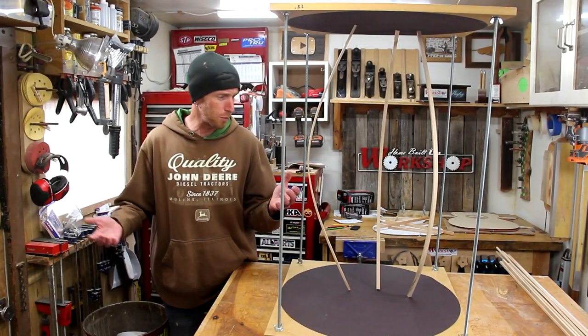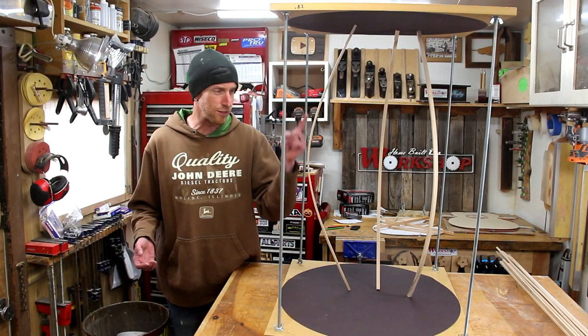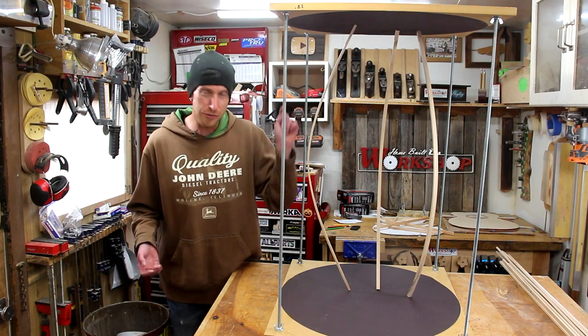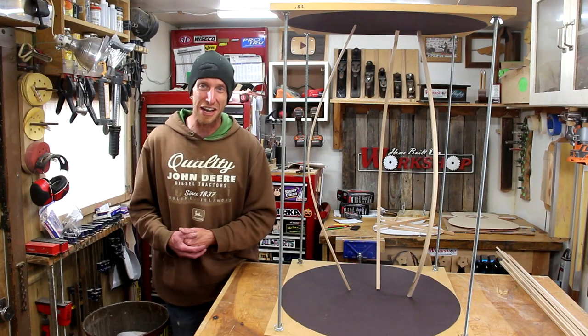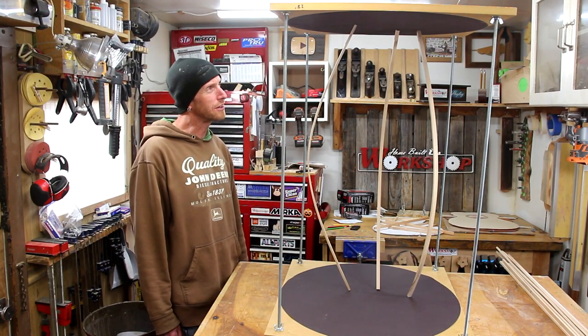In this episode of Home Built Workshop, we're building some weird sort of birdcage — not really. We're building the Go Bar deck with our radius sanding dishes for the acoustic guitar build. So stick around. It's kind of a weird birdcage looking thing though.